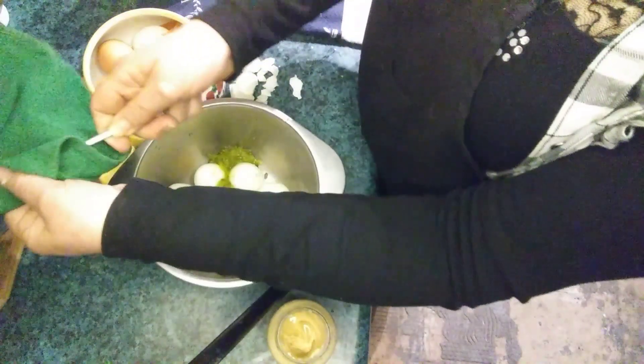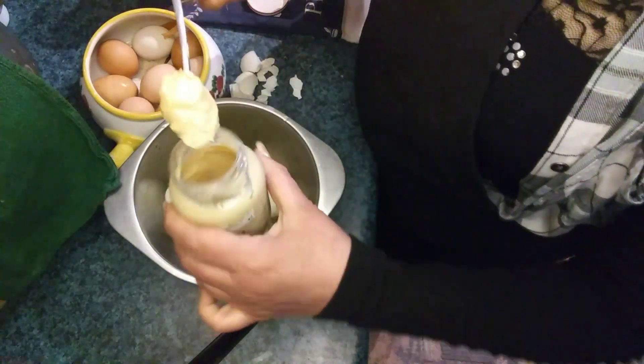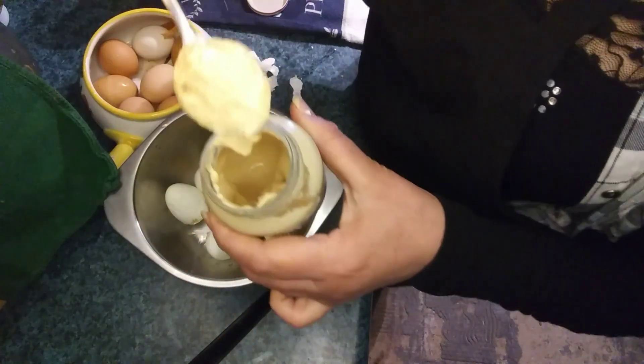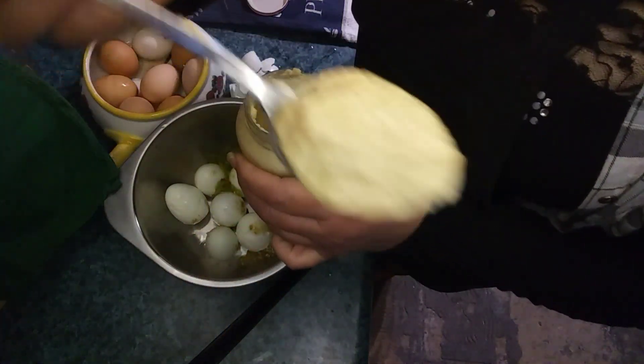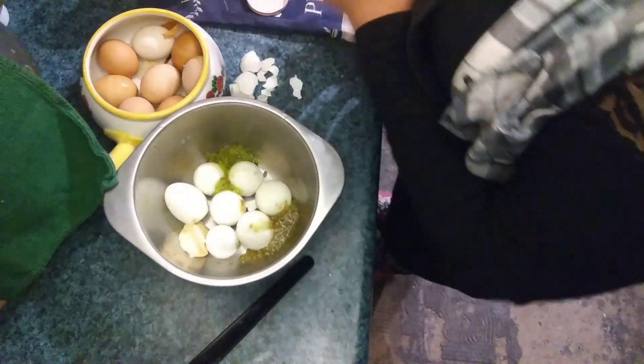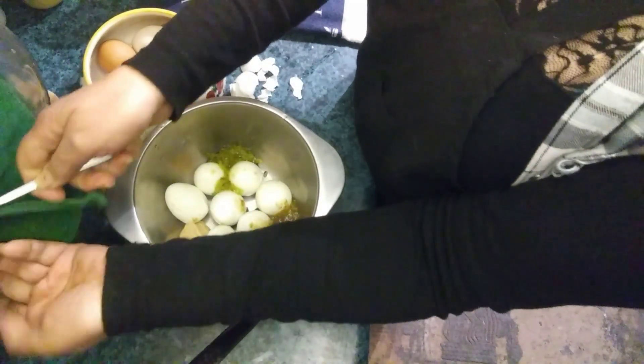I don't use five or six different spoons — I just use the same one and wipe it clean on that towel in the back, because that's just too many dishes. I don't have the time or the energy to use five or six teaspoons and tablespoons.